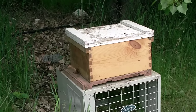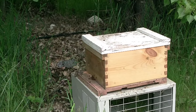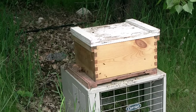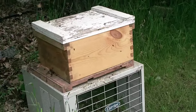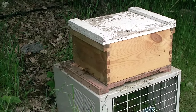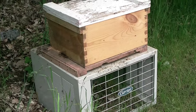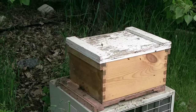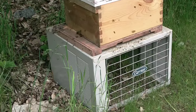This is the large super we transferred the bees into — seems to be pretty active. Bees are coming and going out of the entrance down there on the front of it, a lot of them flying around in the air. Looks like a pretty busy hive. It's turned out to be a whole lot easier than we thought it was going to be.